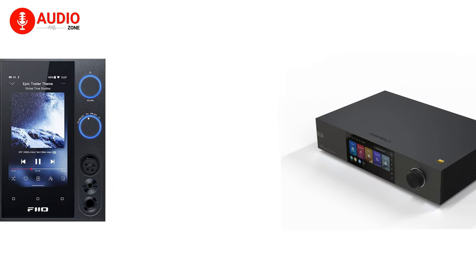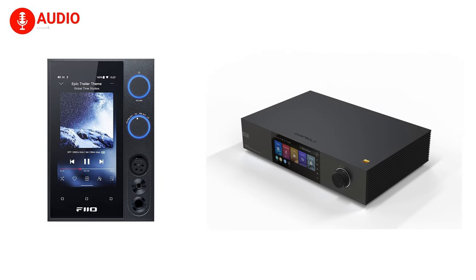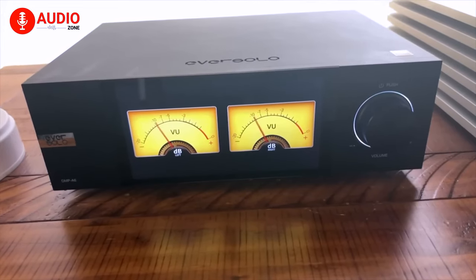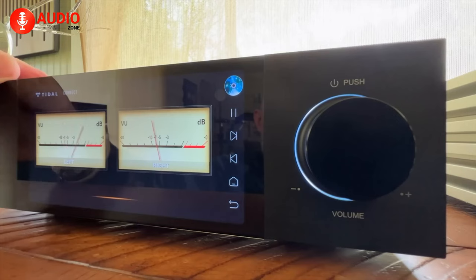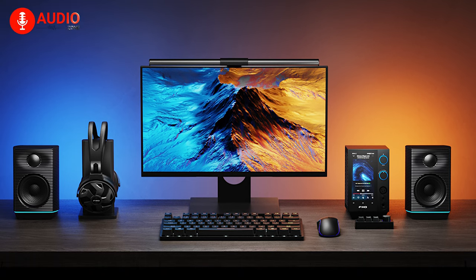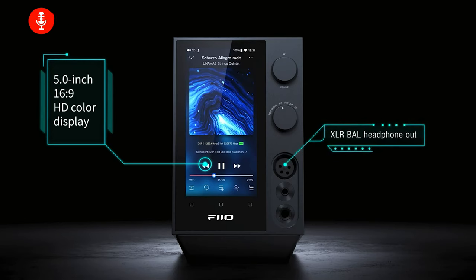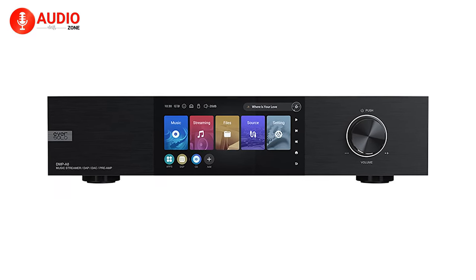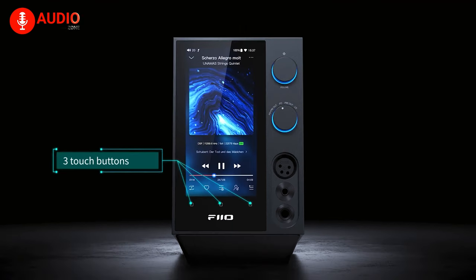In closing, both the Eversolo DMP-A8 and Pheo R7 represent outstanding modern options for desktop listening, available connectivity, and wireless music access. The A8 caters more specifically to committed audiophiles via custom hardware and software for immersive high-fidelity playback. Meanwhile, the R7 adopts a kitchen-sink approach to connectivity and functionality, delivering maximum features for the money to satisfy budding hi-fi enthusiasts. So niche listening intent and higher budgets make the A8 a superb standalone solution, but if you crave flexibility above all else, the value-packed R7 certainly warrants a close look.